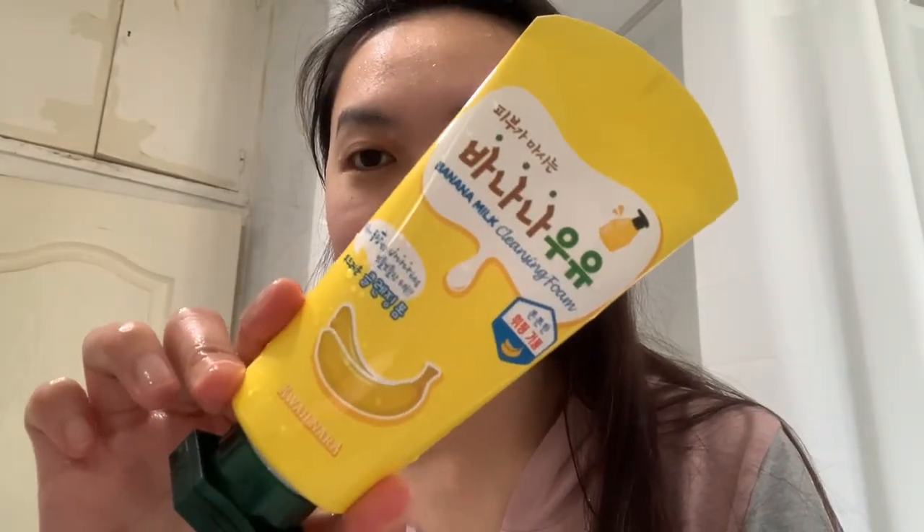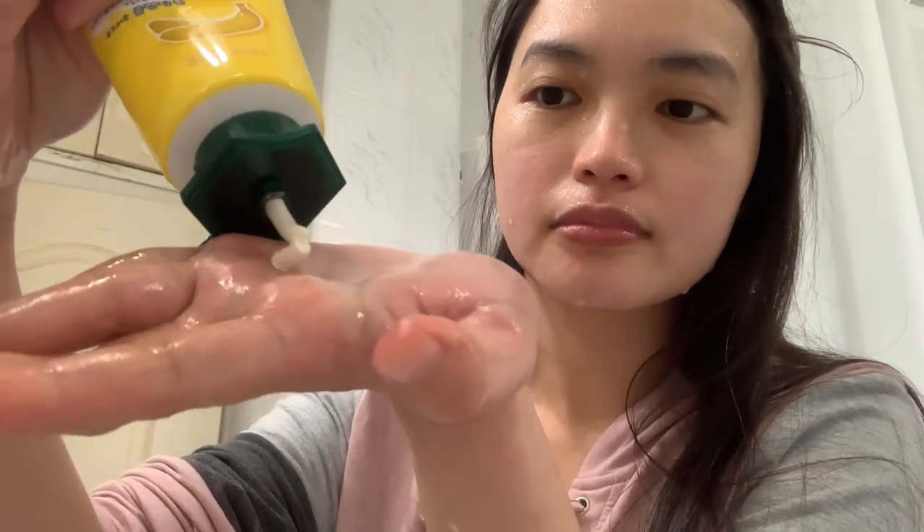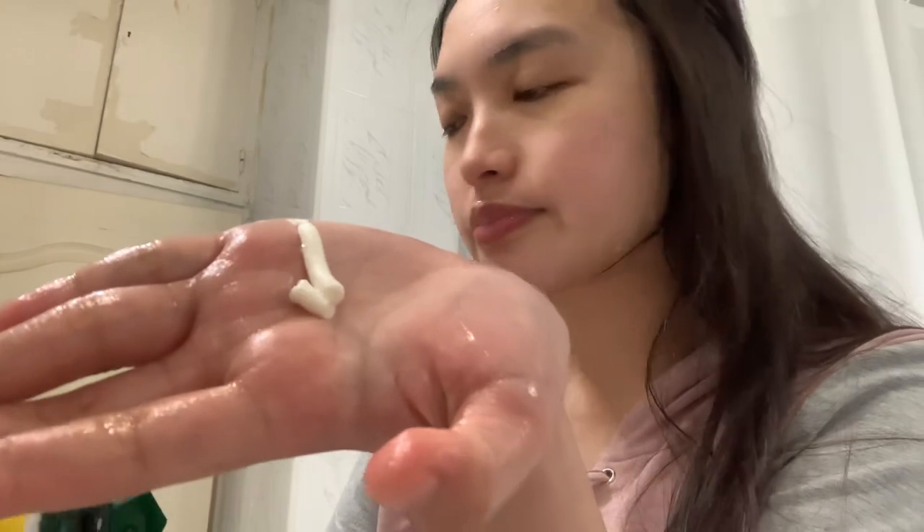I normally double cleanse, so the next step is the Milk Cleansing Foam from Quail Nara. When you wash your face, dispense an appropriate amount on your hand and make foam. Roll to gently massage the entire face and rinse with lukewarm water.